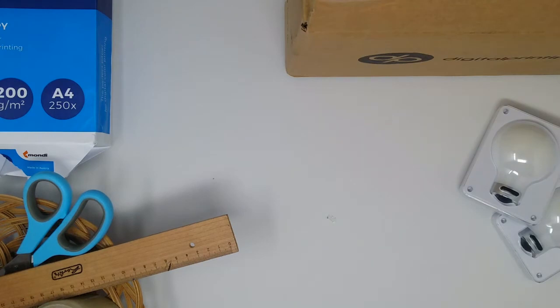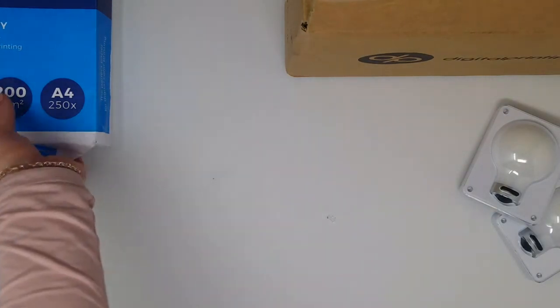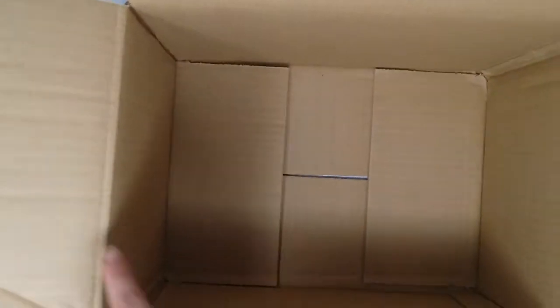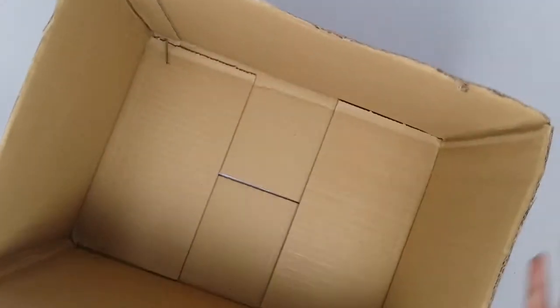First, make yourself some space. I'm shooting in a lightbox so I'm going to take out the things I don't need so you can get a clearer video. What you first want to do is cut away all of the flaps on the sides — I've cut them away from the sides.